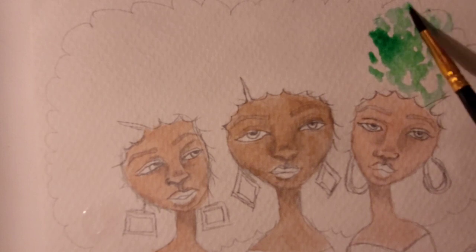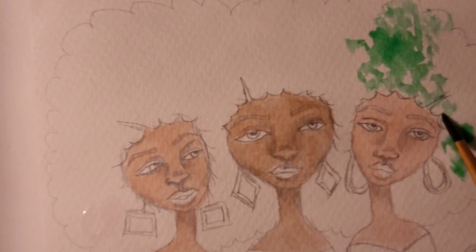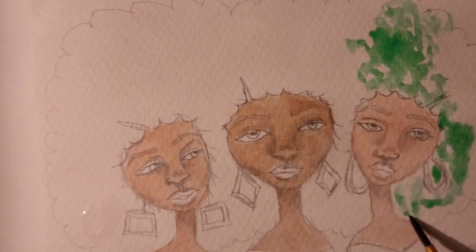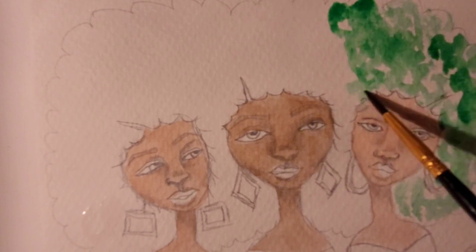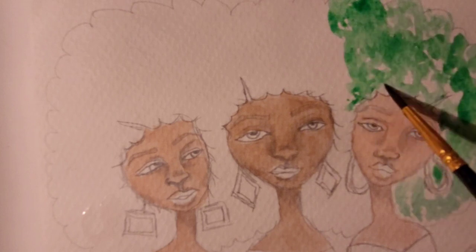I'm partial to Afros. If you don't know that about me, you might not know anything about me as an artist. I tend to gravitate toward women with Afros because I wear somewhat of an Afro — curly, natural hair. Usually a lot of my women in empowerment art wear a lot of hoop earrings and stuff like that. Probably has something to do with growing up in the 60s and 70s as a child — that's what I saw, that's how people dressed.